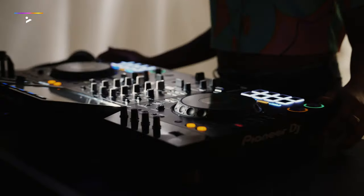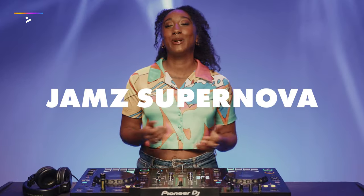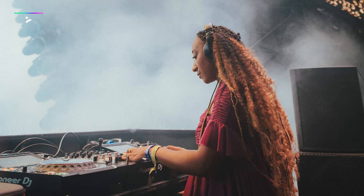Ever wanted to learn how to DJ, but you're not sure where to begin? I'm Jam Supernova, I'm a DJ and I've been lucky enough to play at festivals such as Glastonbury, Sonar in Barcelona, and All Points East Festival in London. And this course is your introduction to the world of DJing.